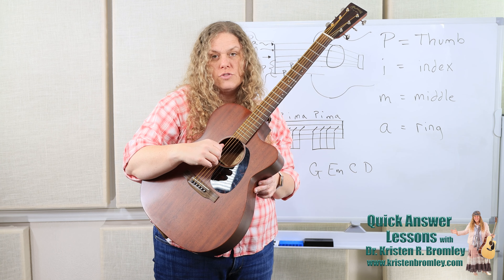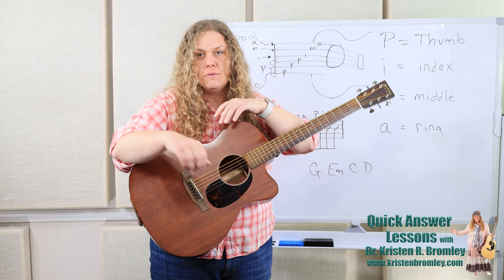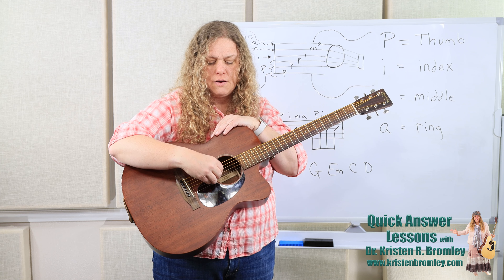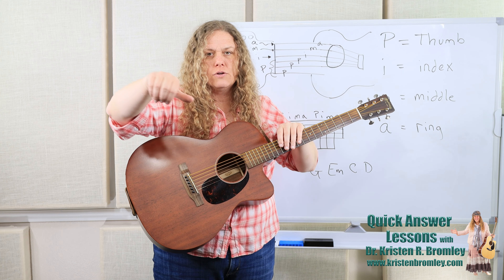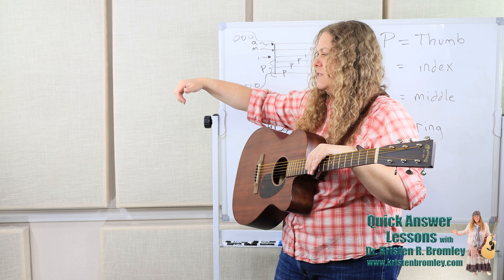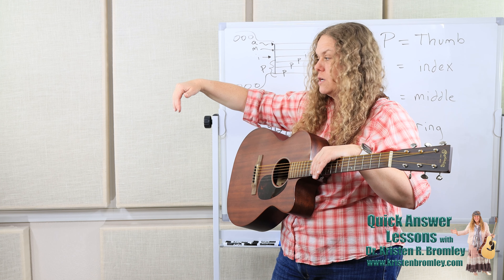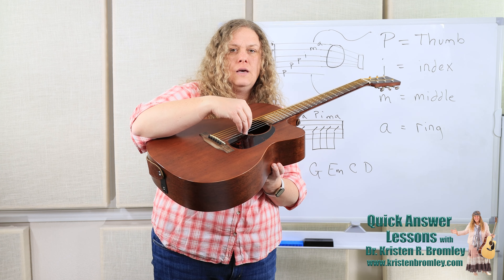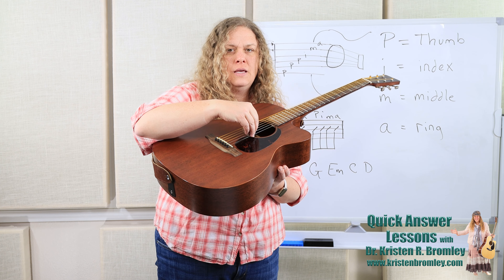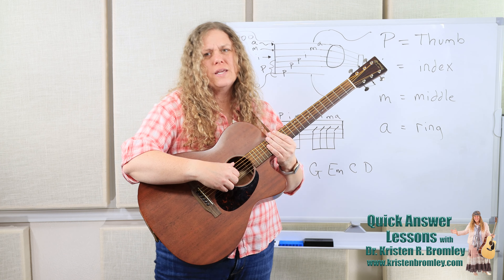You can practice that: put your thumb on the sixth string, look down, and make sure you've got an arch — not a collapsed hand, but a nice natural arch that matches that natural break when you just hold your hand in the air. Your knuckle — the big joint — sits above the strings, and the fingers are curled back right under that. Not sitting way out here where there's no room to go through, but right under, and then they can just close. So P, I, M, A — thumb, index, middle, ring. Watch for that — it's a way to get tone, and it's also just a way to work the hand better.